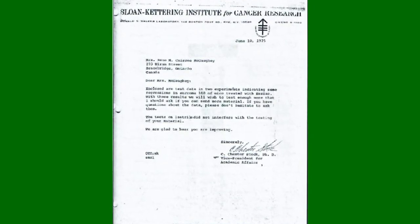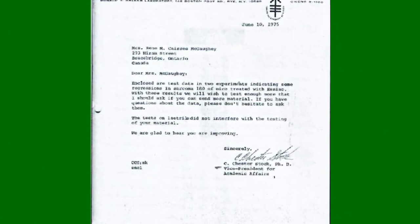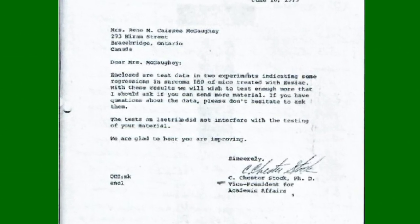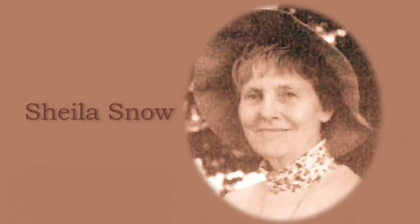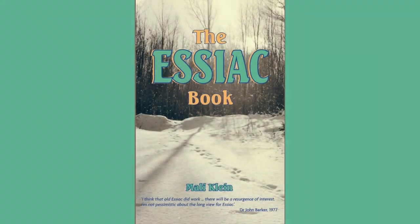Sheila Snow obtained the letters between Reen Case and Dr. Chester Stock of the Sloan-Kettering Institute for Cancer Research. The letters from Reen Case revealed, without any doubt, that the roots of the sheep sorrel were a necessary part of Essiac tea. Sheila Snow preserved these documents in her Essiac archive collection. Anyone can read this information and view some of the relevant letters in Sheila Snow's book, 'Essiac: The Secrets of Reen Case's Herbal Pharmacy', and in 'The Essiac Book' by Sheila Snow's co-author Molly Klein.